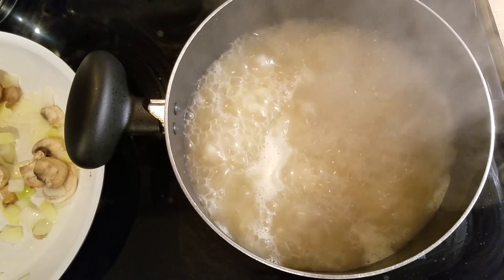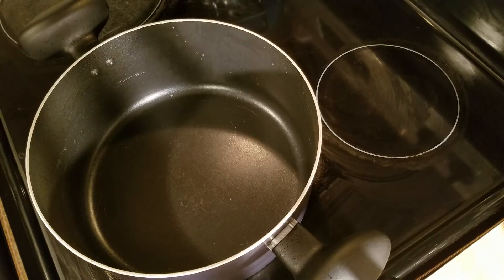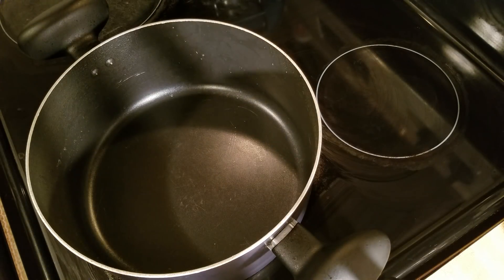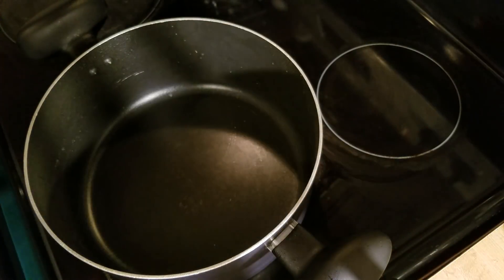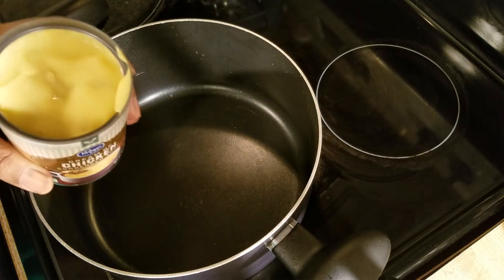Now I've got my noodles drained and set aside. I also reserved some of my broth from the chicken and the noodles. I've got my chicken already shredded and my vegetables sautéed. Now we're going to go ahead and add our cream of chicken soup to this pot and combine everything before we put it in the oven.